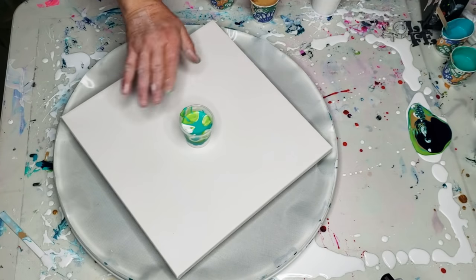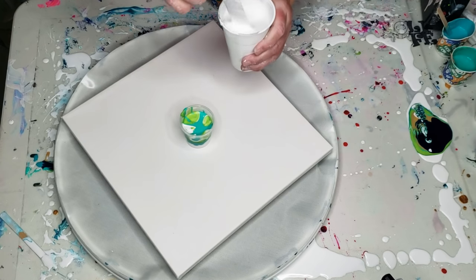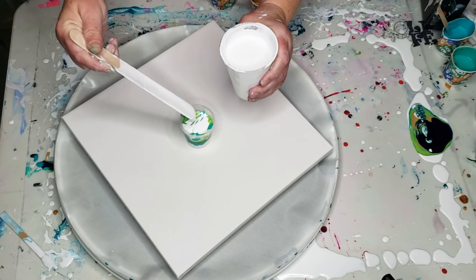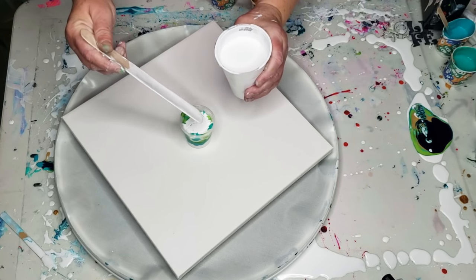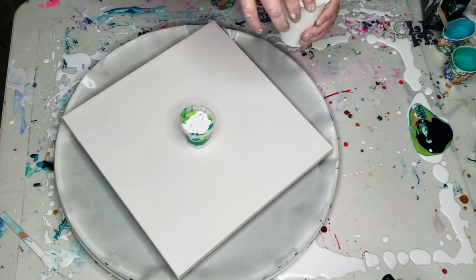I began layering the paints already. Very easy. All I'm doing is taking the paint and laying it on top, just like this. The paints are all mixed — one part paint, two parts floetrol, and a little tiny bit of water to get them to the correct consistency.